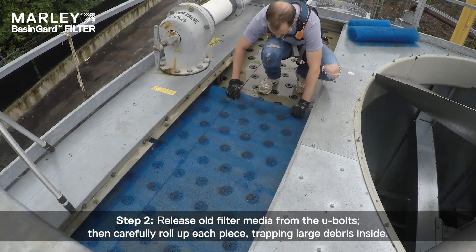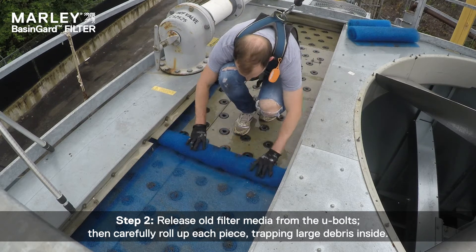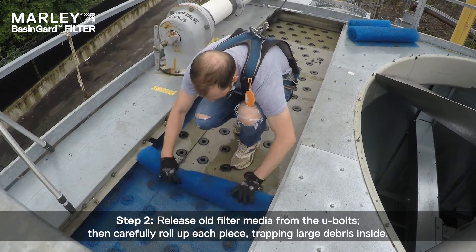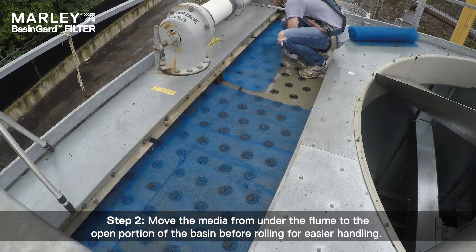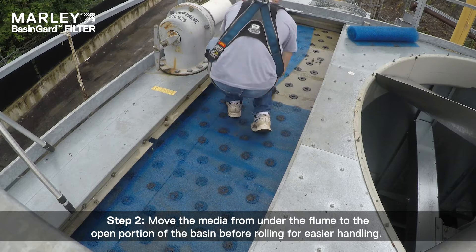Step 2: Release old filter media from the U-bolts, then carefully roll up each piece, trapping large debris inside. Move the media from under the flume to the open portion of the basin before rolling for easier handling.